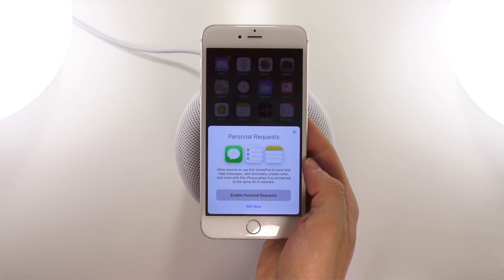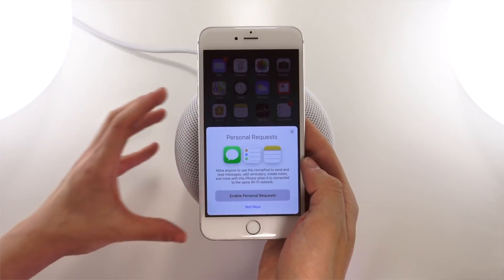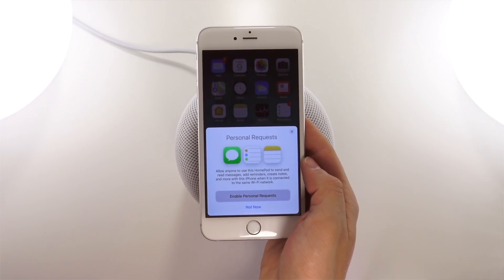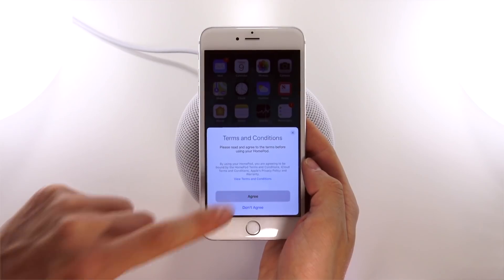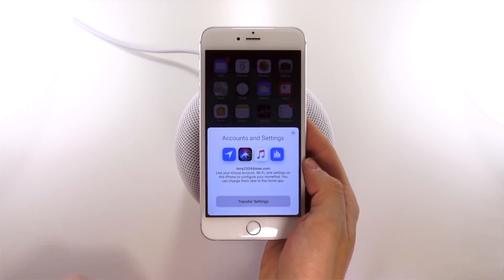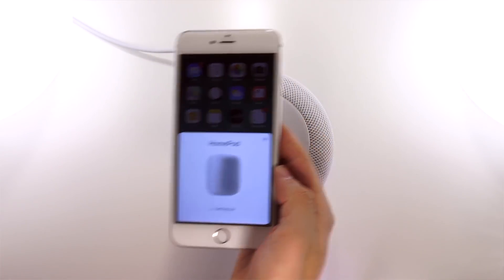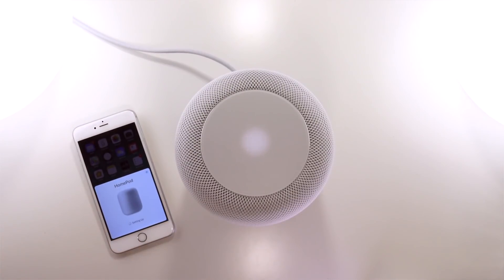I'm going to click enable since I'm the only one who lives in my apartment, but as a fair warning, anyone can ask Siri questions — it's not limited to your own voice like on your phone or iPad. Anyone can access your phone's messages or reply to them using your HomePod, so use this feature at your own risk. Lastly, we agree to the terms and conditions and transfer accounts and settings from the phone to the HomePod. And that is it — that's how to set up the HomePod on your iDevice.